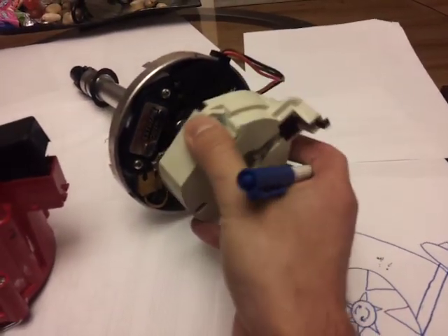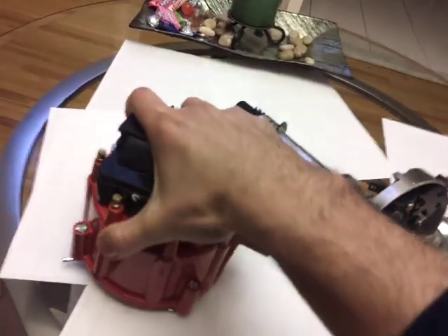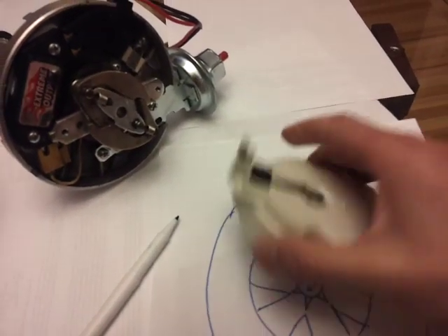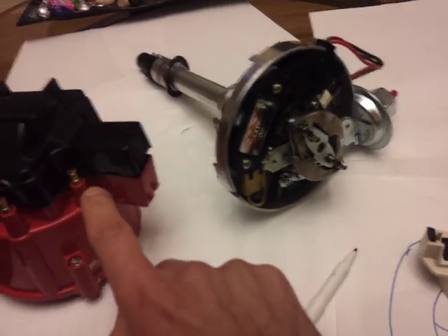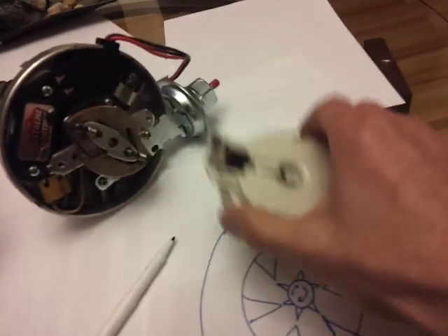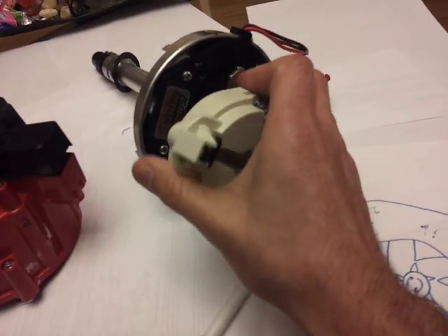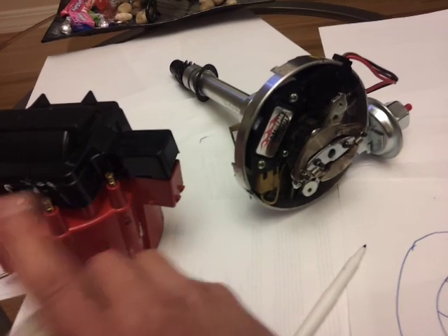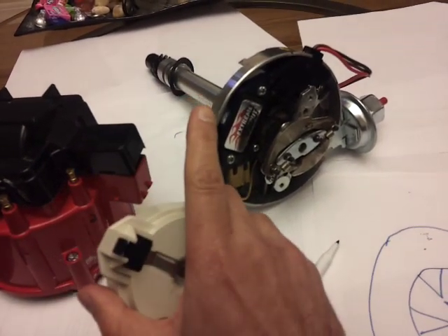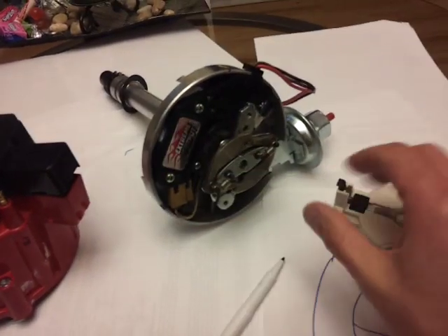Above 2000 RPM the centrifugal weights pull the rotor more forward as it spins. This rotor spins underneath the cap and contacts the terminals up there. The coil sends a spark to this rotor, which then distributes it to each terminal — one for each cylinder. As the centrifugal forces push the rotor faster clockwise, it reaches each terminal quicker and fires the cylinders at a faster rate than the input from the camshaft gear.